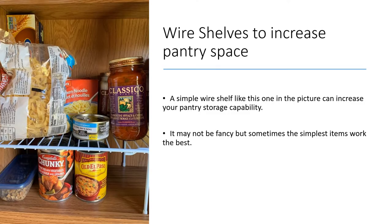What about your food shelves and pantry? A simple wire shelf can increase your pantry storage capability. A friend sent a photo of their RV pantry showing just a better use of vertical space. It might not be fancy, but sometimes the simplest items work better.